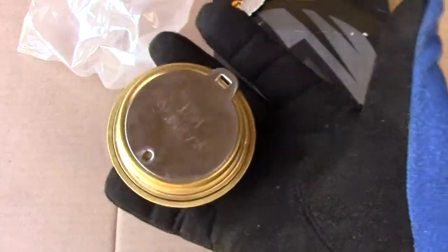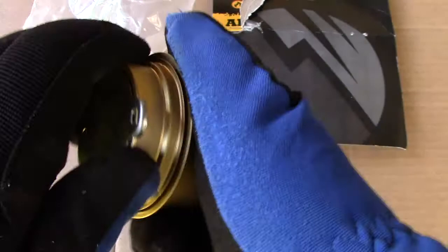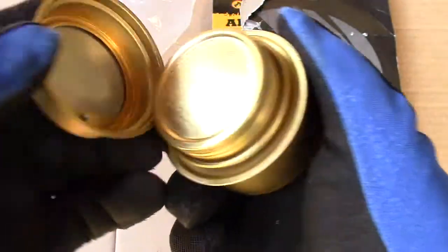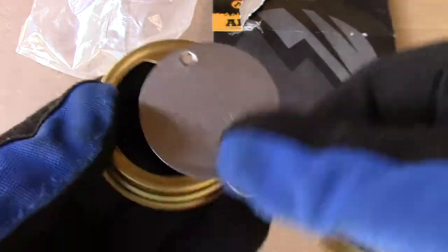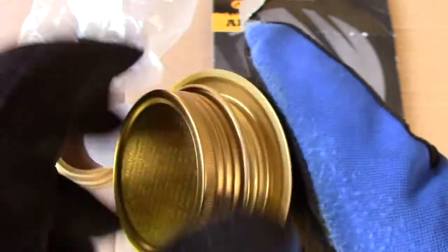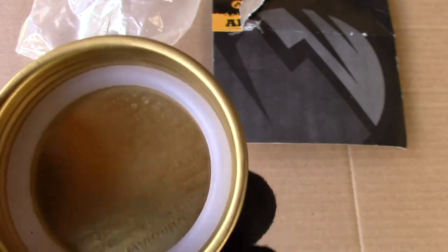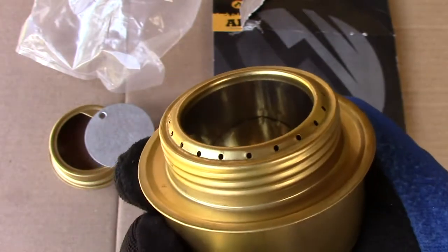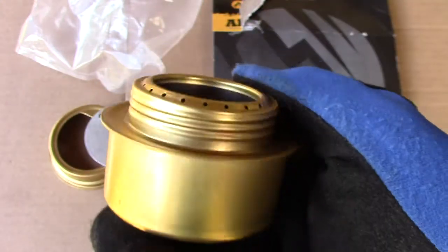Alrighty, again standard Trangia knockoff. I forgot what I paid for this — I'll look it up between segments. Unscrewing the top, we do have a simmering ring like most Trangia stoves. The seal feels pretty good; it has an interesting type of rubber seal in it. You can see it there. We'll fill her up and see how she runs.